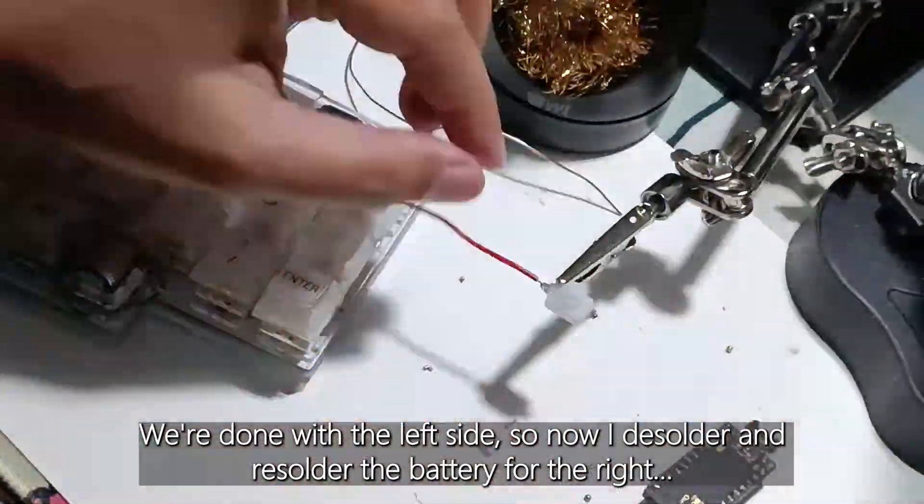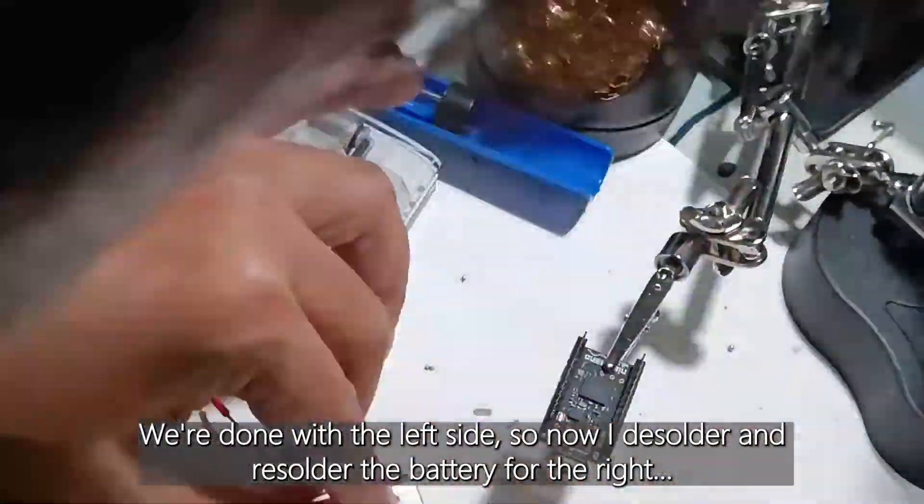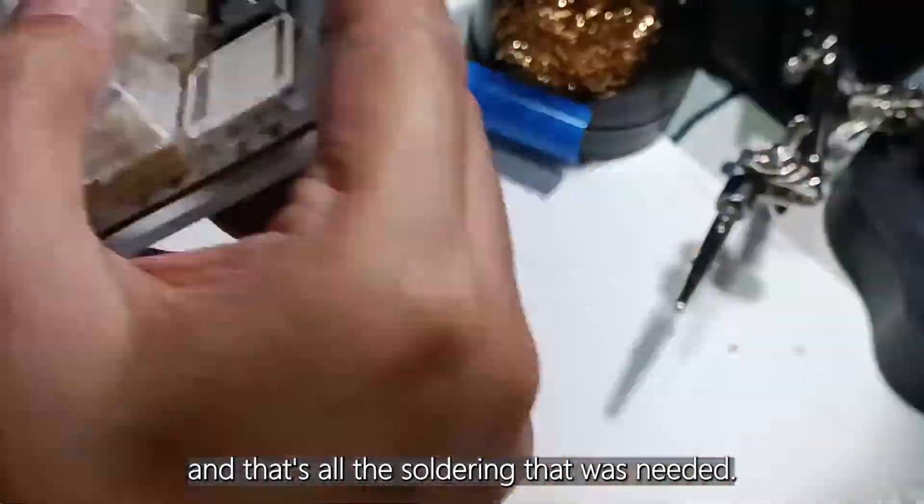We're done with the left side, so now I desolder and resolder the battery for the right. And that's all the soldering that was needed.